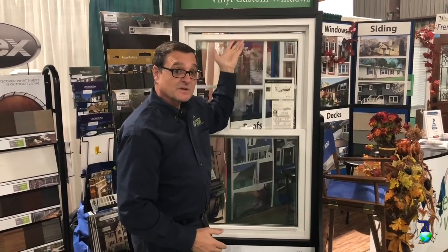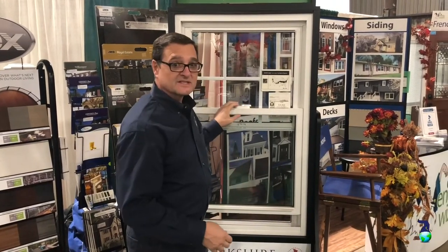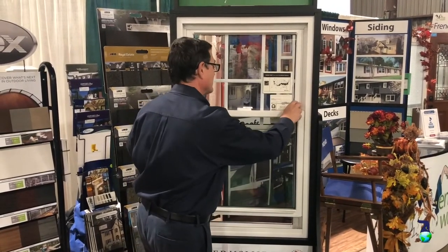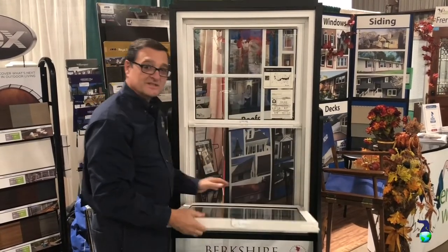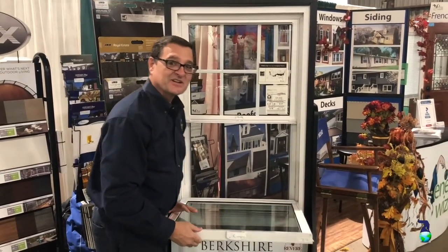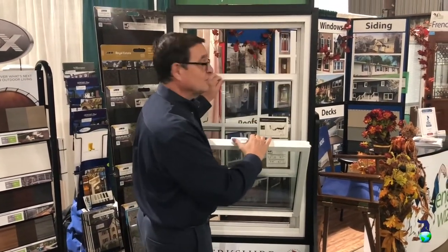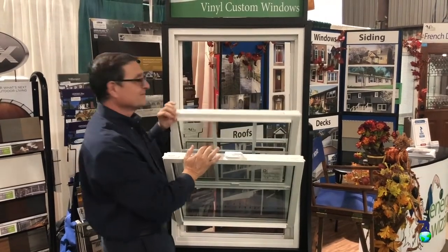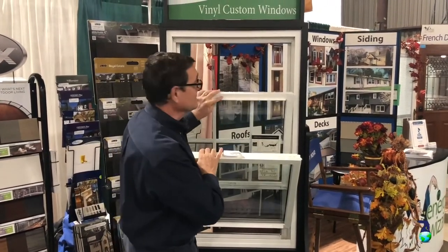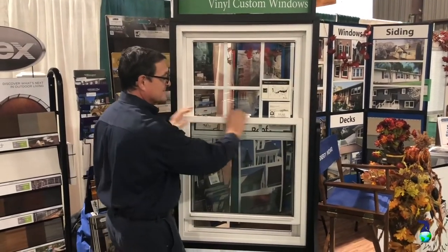One of the nice features about this particular window is the tilt-wash. When you want to wash it, you simply tilt the sash. Put these couple little tabs open for a tilt wash — it's easy to clean without having to go outside on a ladder or something like that. In addition to the bottom tilt wash, the same thing works on the top sash. To put it back together, it's really simple — close like this, close the top sash, close the bottom sash.